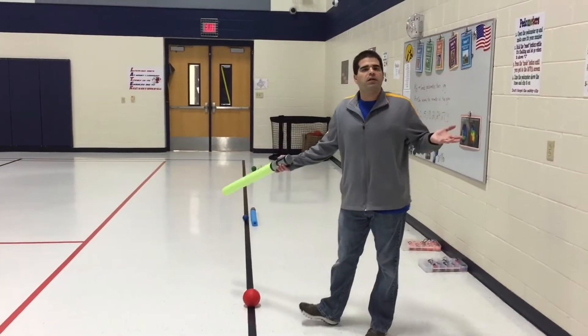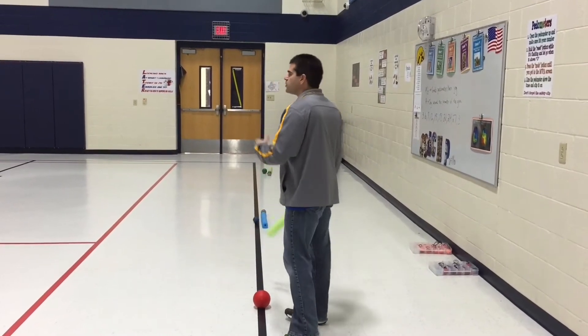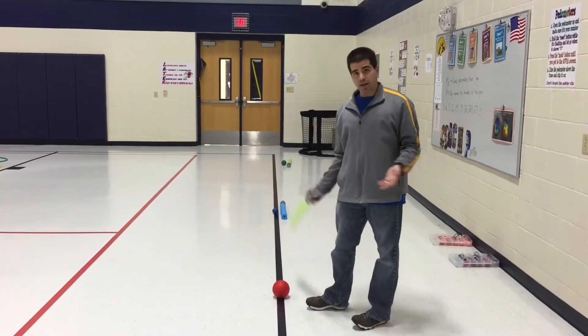So what the students are going to do — our school has larger class sizes so we have them partner up. If you have smaller class sizes, they can go by themselves. We've got both sides of the gym, both sidelines. They're going to use a noodle like a golf club to strike the ball.